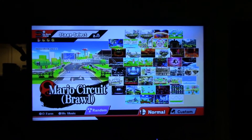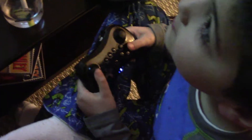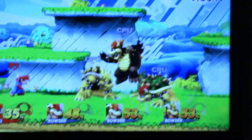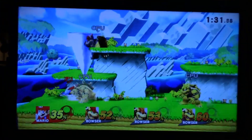Here is proof that the controller works just fine. I have my son playing it — Super Smash Bros — because I don't play video games myself.